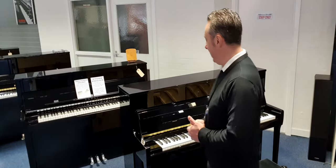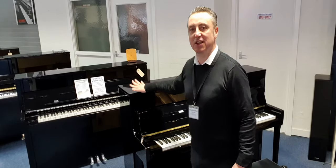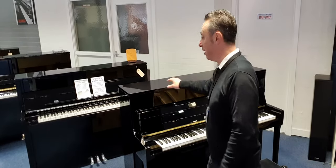Hey, my name is Graham and I'm at Rimmies Music here in Bolton and today I'm going to show you this fabulous Kawai K200 upright piano.